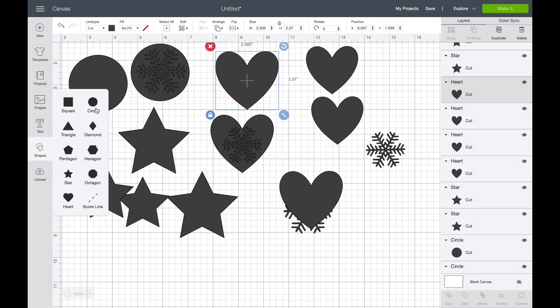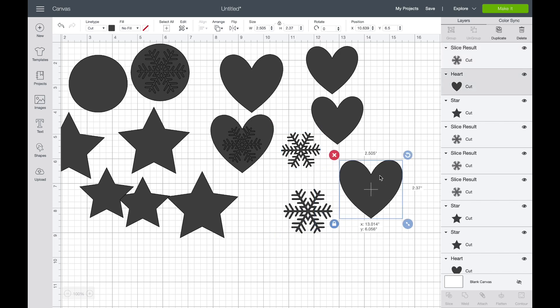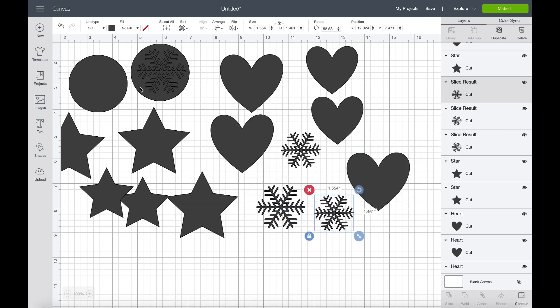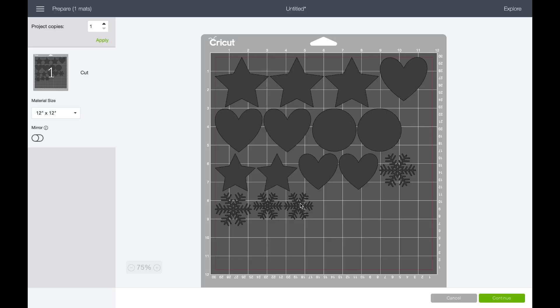I went over to Cricut Design Space and they already have a circle, a heart, and a star ready for me. I got them all prepped and sized to what I want. I uploaded a snowflake SVG I found, got everything the size I wanted, and made sure they were all the same color so we could cut them all at the same time.